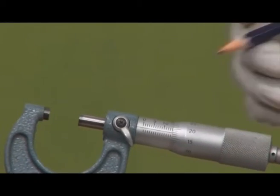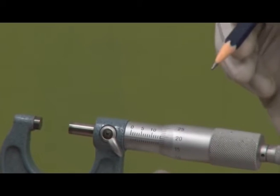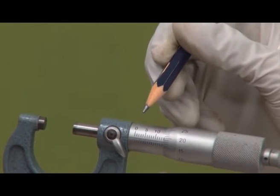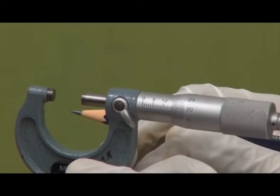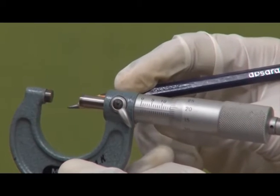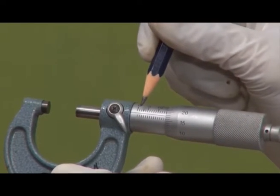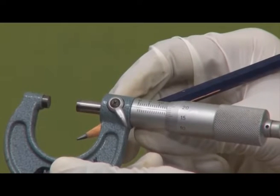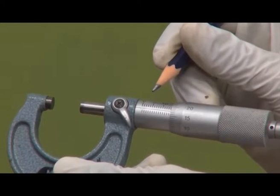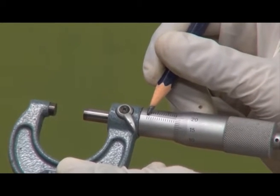We have two scales: the main scale and the circular scale. On the main scale, between 0 and 5 there are divisions — on the upper side there are 5 divisions and on the lower side there are also divisions in between those of the upper side. The first division on the upper side is 1 mm, and the lower-side division between 0 and 1 is 0.5 mm.